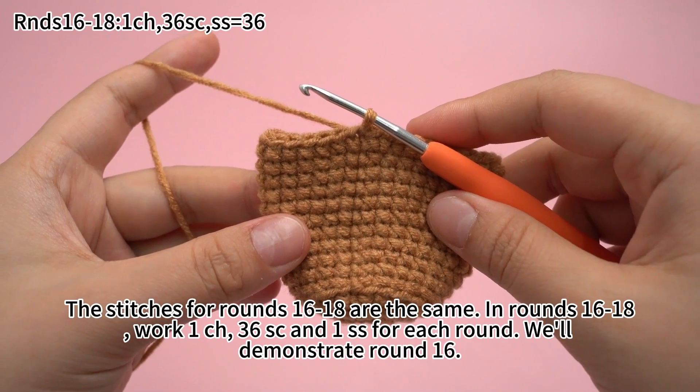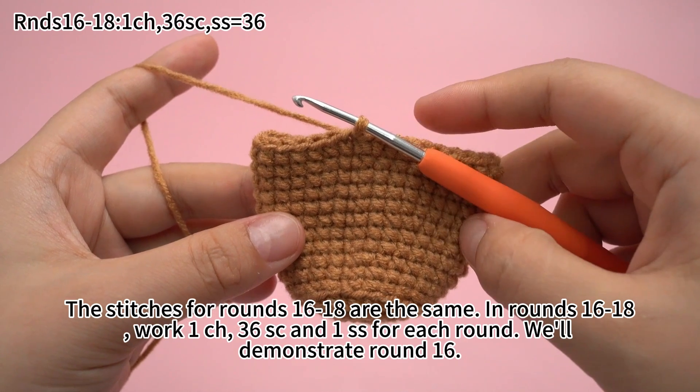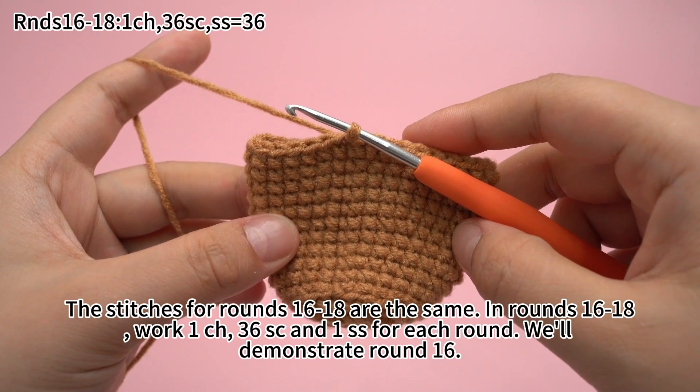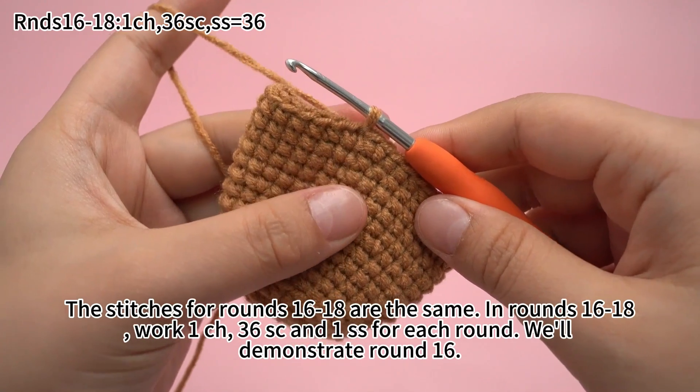The stitches for rounds 16 to 18 are the same. In rounds 16 to 18, work 1 chain stitch, 36 single crochets, and 1 slip stitch for each round. We will demonstrate round 16.